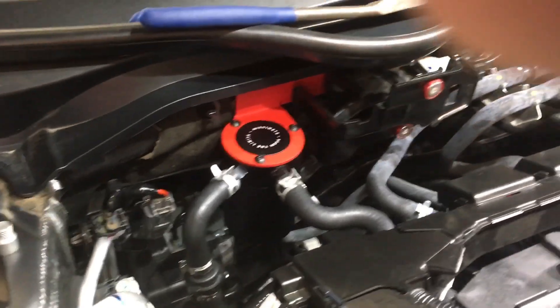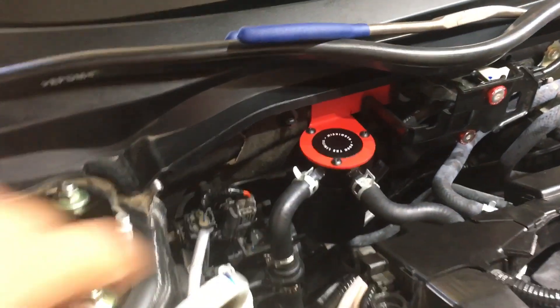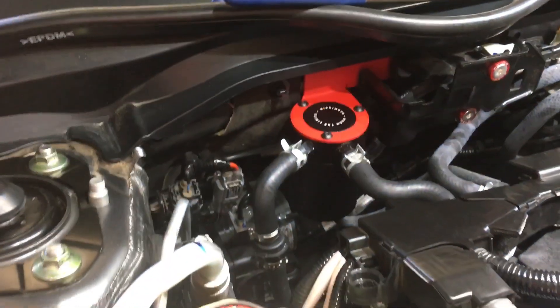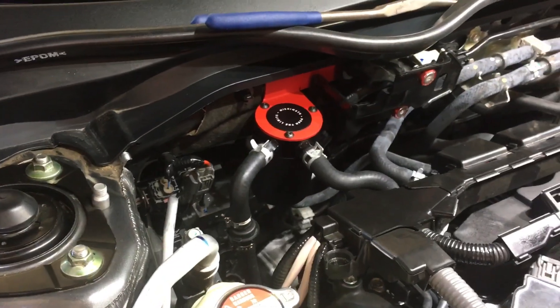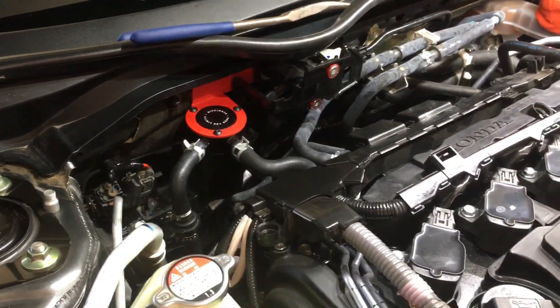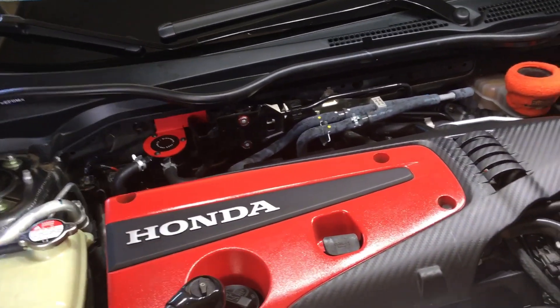Little blooper — I had this the other way, so I had to flip it. I didn't notice it had the cutout imprinted on that side, so I just switched it. Just make sure you do that right. Don't make my blooper.